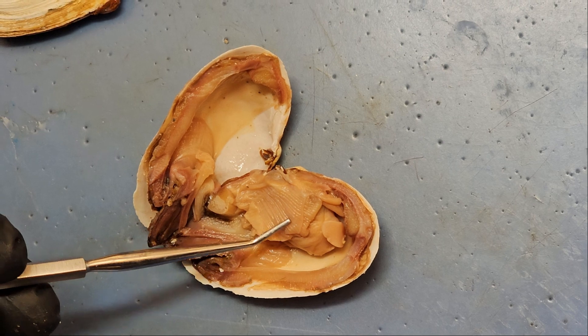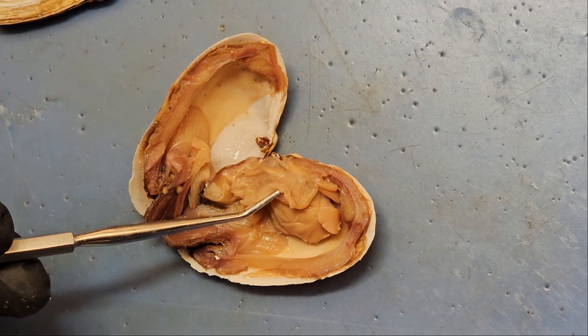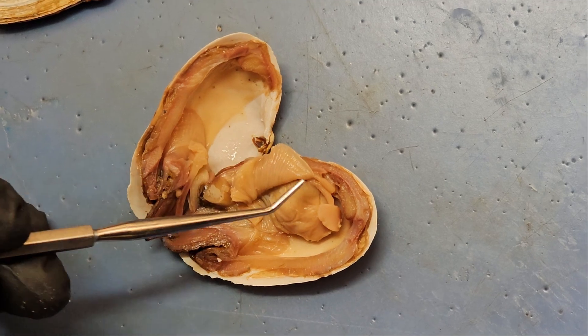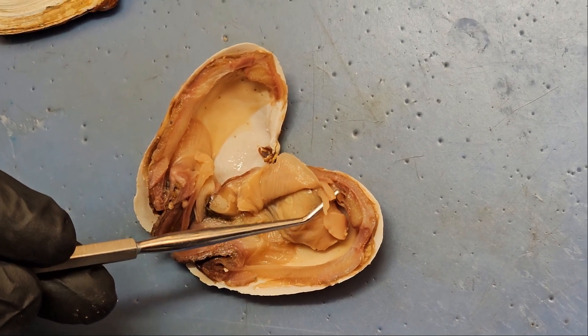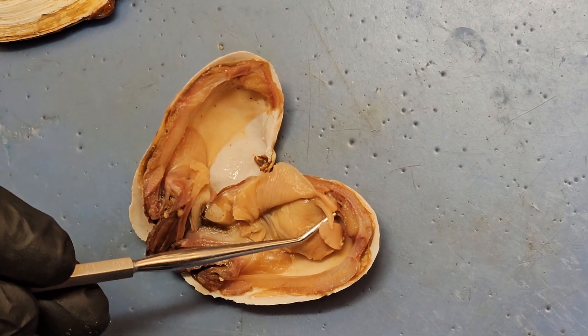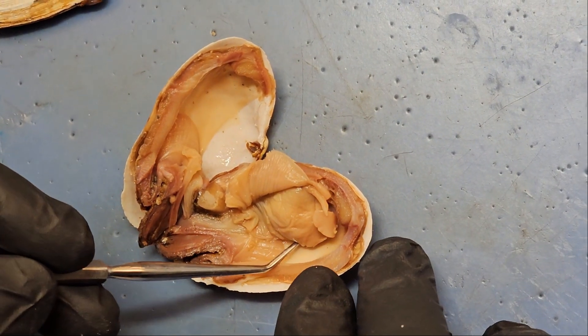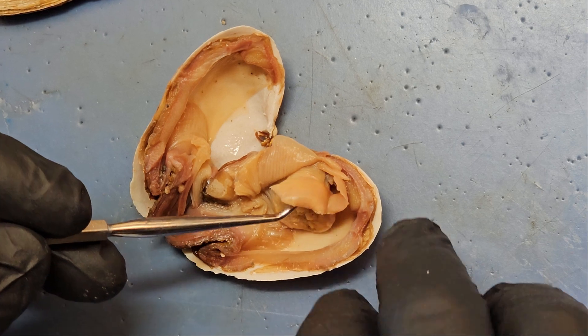These striped things are the gills. We have two sets of gills on the left and two sets of gills on the right. If you flip that up, you can see these tiny little things here are labial palps — they help to put food in the mouth.